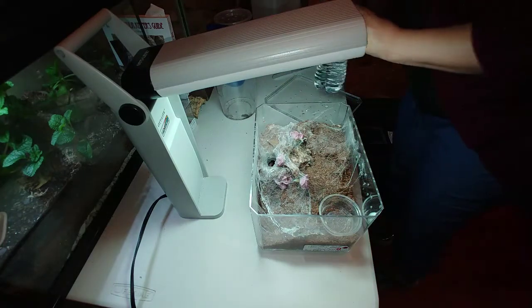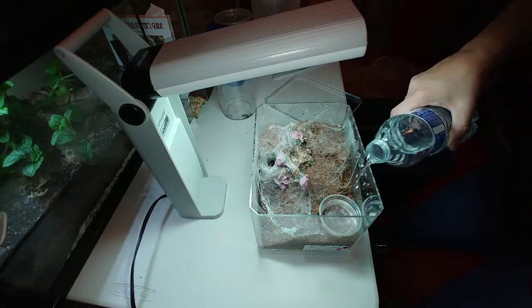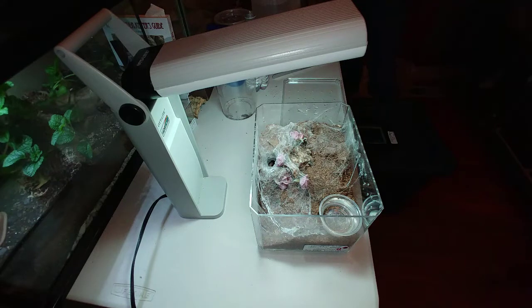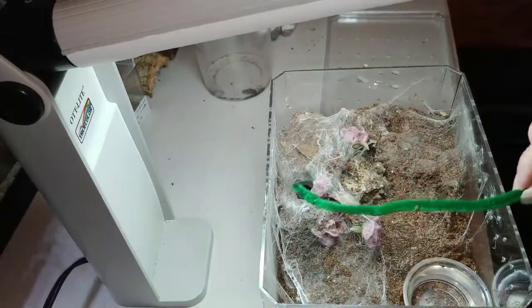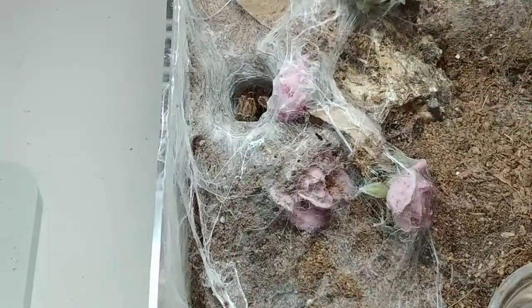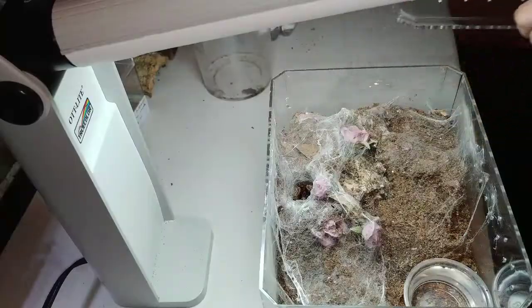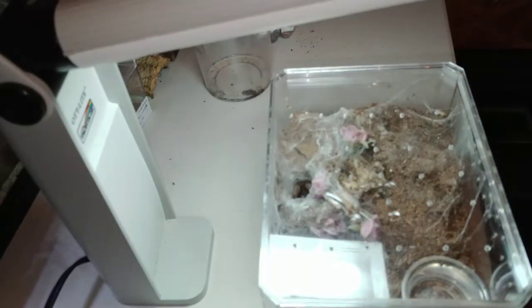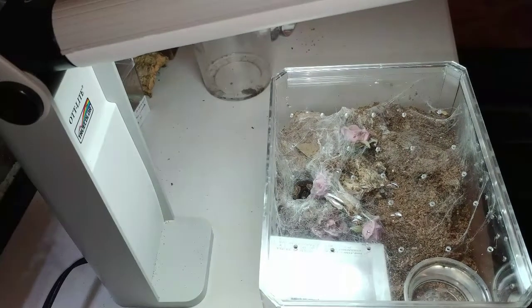The Ceratogyrus darlingi, the rear-horned baboon, would make a good first old-world — that's just my opinion. This is a tarantula that spends a lot of time out, it's pretty easy to care for, and it does spend some time down in the burrow. It's fun to feed and I'm able to lure her out pretty easily. She will run and hide in her burrow when I open up her cage — she's going back in right now. So I would recommend the Ceratogyrus darlingi, the rear-horned baboon, as a first old-world African species.